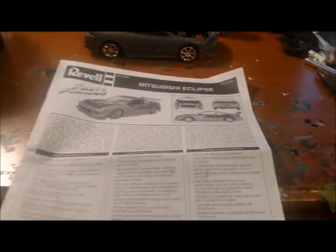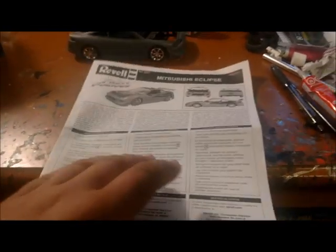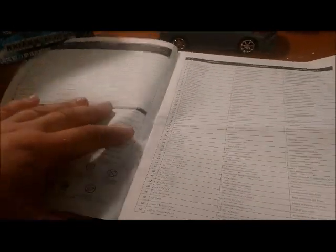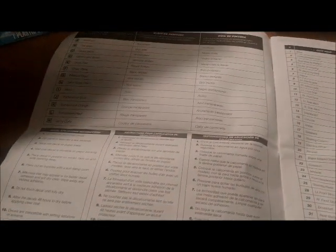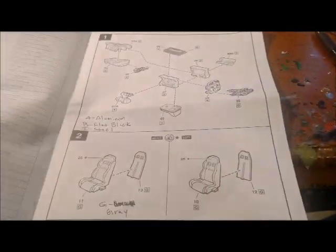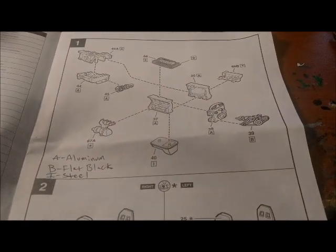Since this is going to be a box stock build, I went ahead — some people probably already do this — but every time I do box stock builds, I look at the cloth tree and see what the list of colors are. I go through and look at all the letters and actually take a pen and label everything for what I need to get painted.